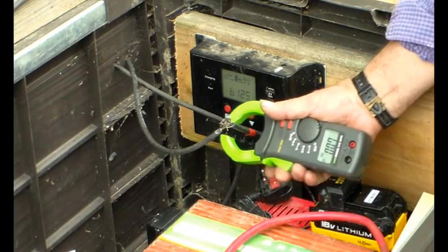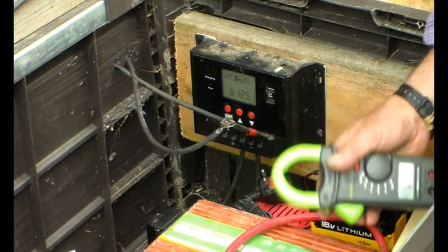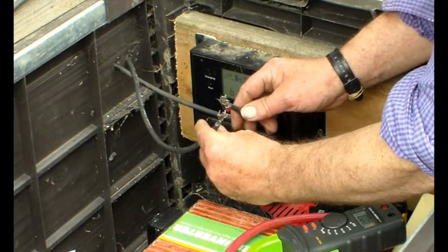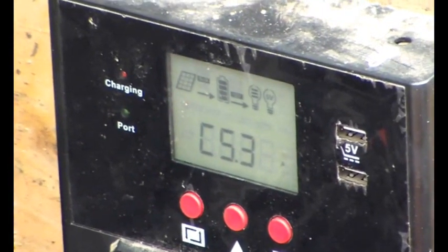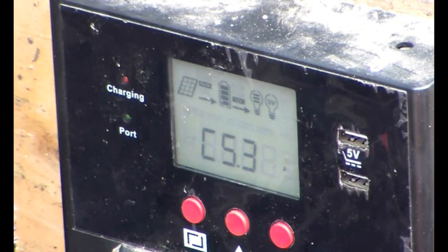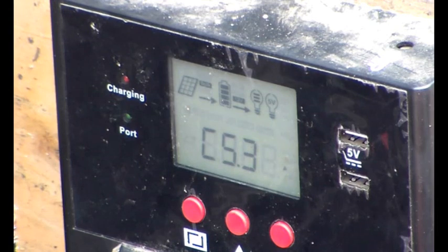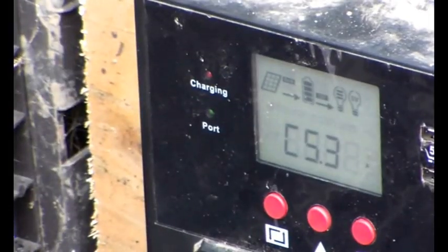And here we go — 9.4 amps. That's much better! Let's get that connected back up. Now we've got the charge controller wired up again — the clouds are coming over but we're on 5.3 amps, not half-nothing as before. This just needs a bit of good sunshine now and we'll come back and test it in a few weeks' time.